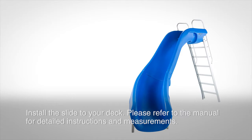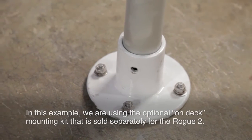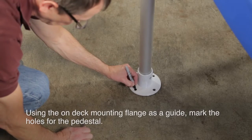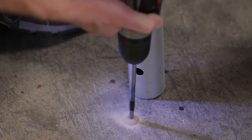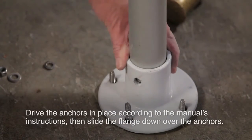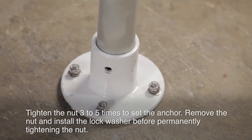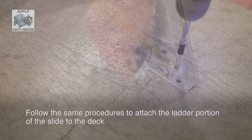Once completely assembled, the slide can be attached to the deck. Please refer to the manual for detailed in-deck and on-deck mounting instructions. In this example, we are using the optional on-deck mounting kit that is sold separately for the Rogue 2. Place the slide in its final location and be sure to level the slide and set the angle of the ladder before attaching to the deck. Using the on-deck mounting flange as a guide, mark the holes for the pedestal. It's a good idea to use tape on your drill bit to ensure a proper hole depth. Drive the anchors in place according to the manual's instructions, then slide the flange down over the anchors. Ensure the ladder is plumbed. Shims can be used for varying deck slopes — contact SR Smith if shims are needed. Tighten the nut three to five turns to set the anchor. Remove the nut and install the lock washer before permanently tightening the nut. Follow the same procedures to attach the ladder portion of the slide to the deck.